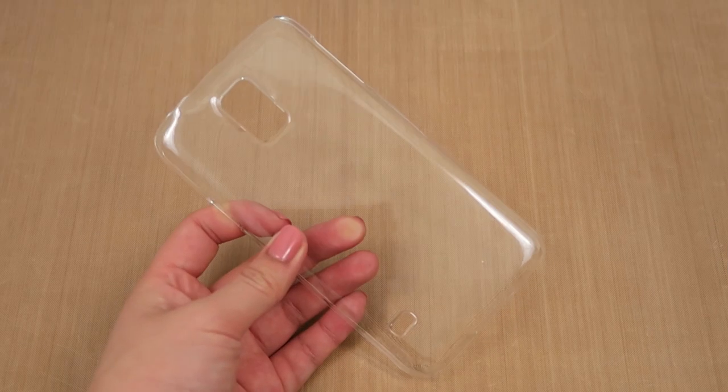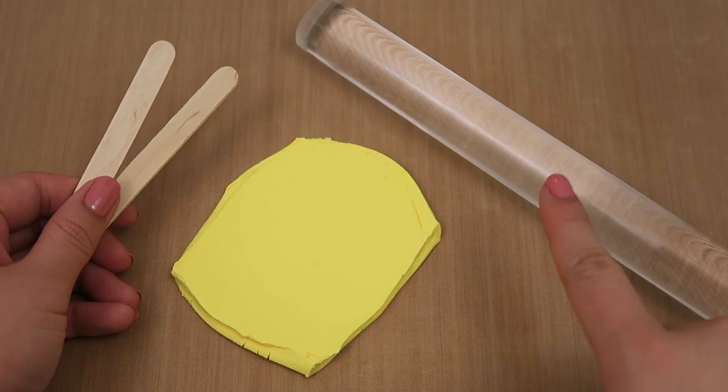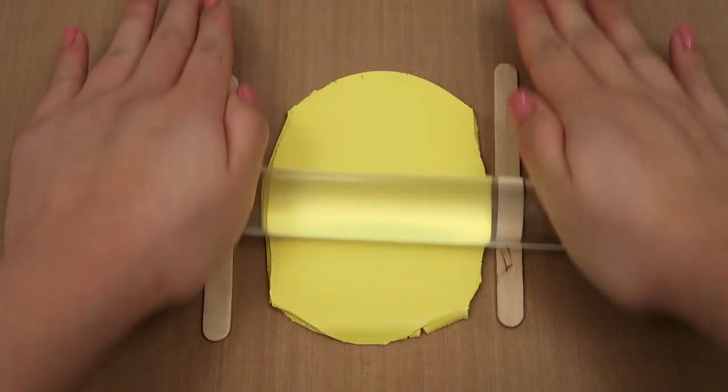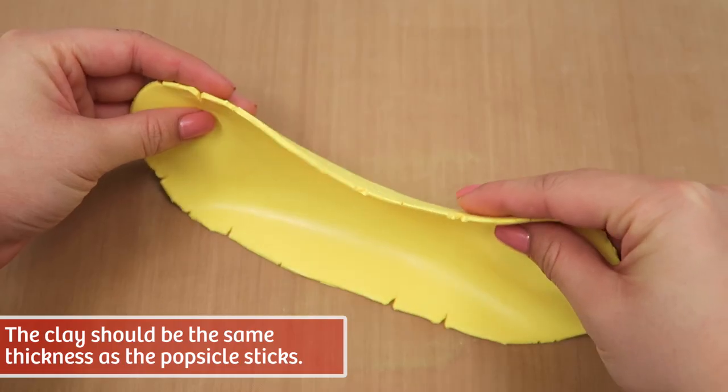For this project you will need a plastic phone case and a parchment paper template of your phone case. With a rolling pin, yellow polymer clay, and two popsicle sticks, begin rolling the clay out into a flat sheet with one popsicle stick on each side to act as a guide. The clay should be the same thickness as the popsicle sticks when you're done.